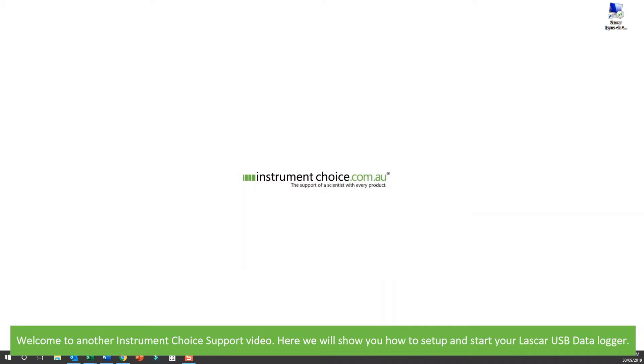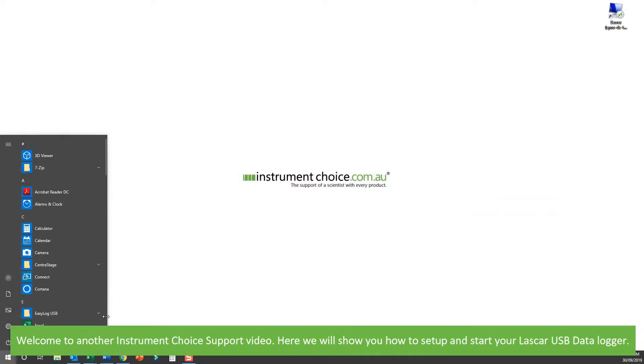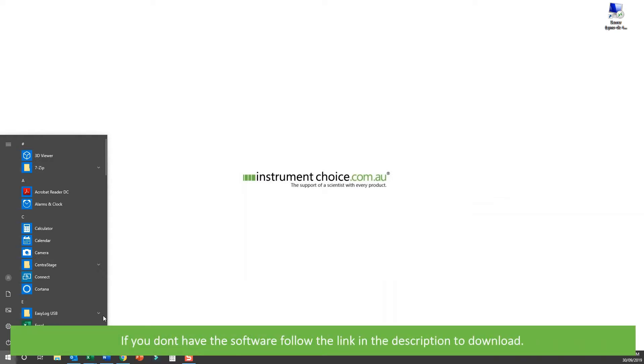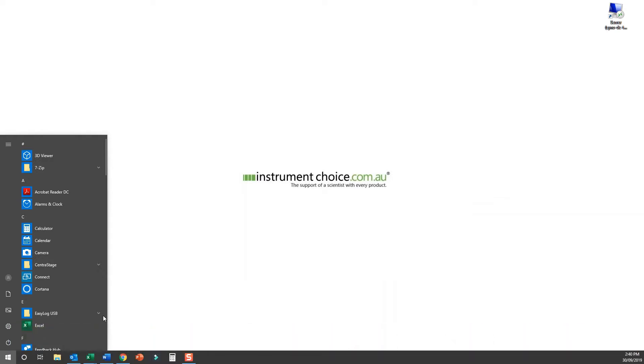Hi and welcome to another support video from Instrument Choice. Here we'll show you how to set up and start your Lascar USB Datalogger. First of all, open the EasyLog USB software. If you don't already have the software, follow the link in the description to download it.